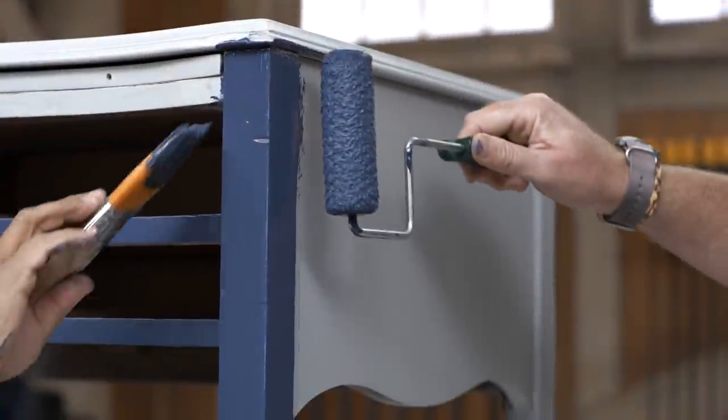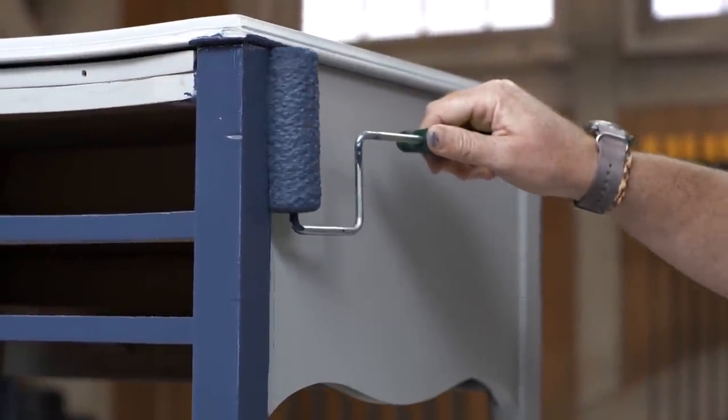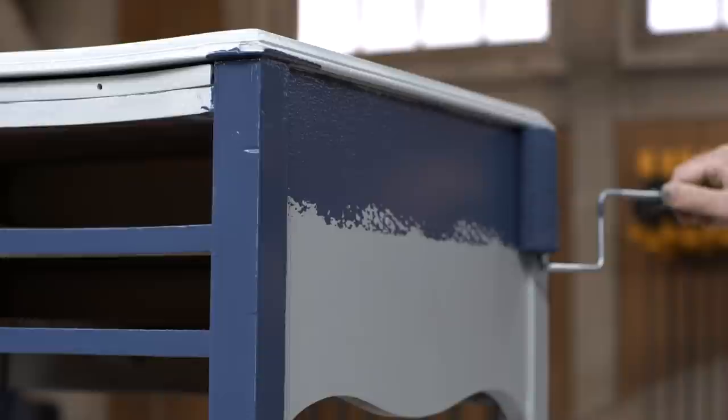What color are we working with here, Mauro? This color is called navel blue. I like it.